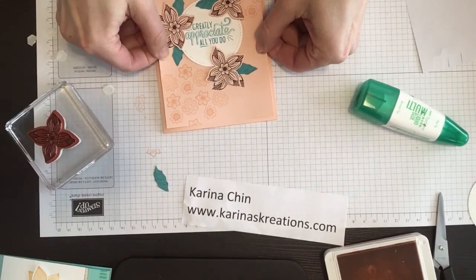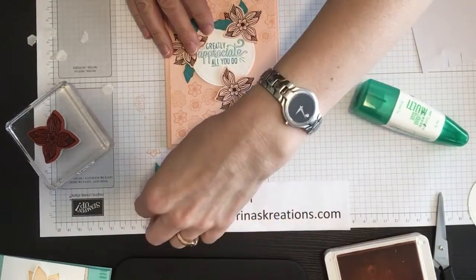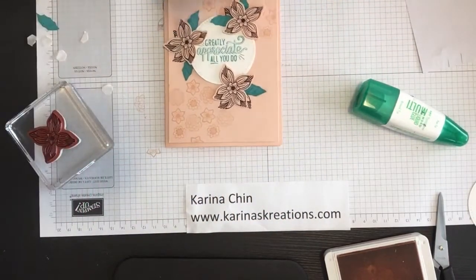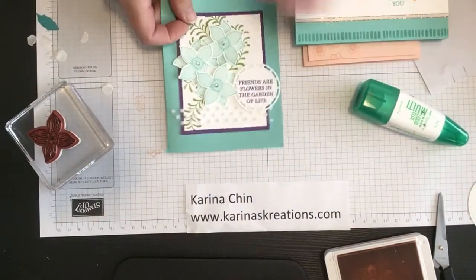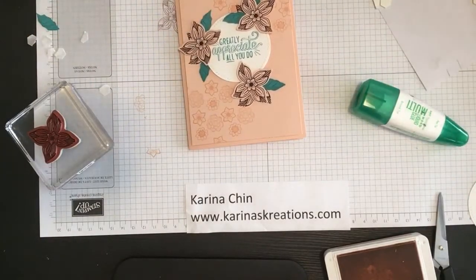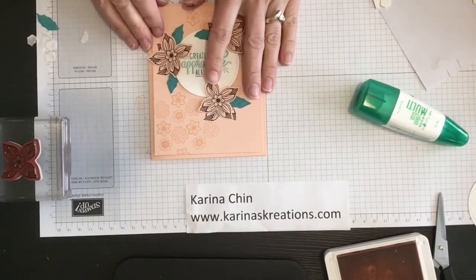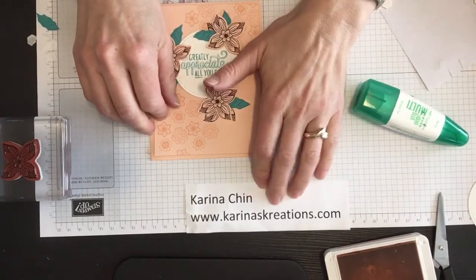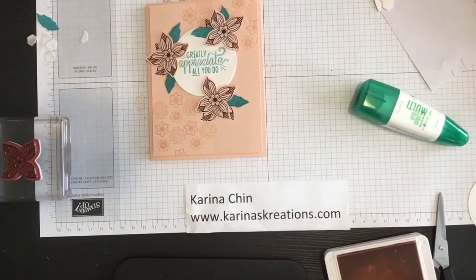And that is it! How quick was that? I didn't time the video, but I think that was a pretty quick card. So like I said, this is a super cute card you can make. And my third one was this one. So lots of fun cards that you can make using the Pop of Petals stamp set with the coordinating four petal punch. Just make sure you get a sentiment set when you get this. And for more information you can go to my blog at KarinasCreations.com — with a K, not with a C, I had to be a little different.